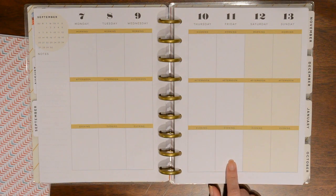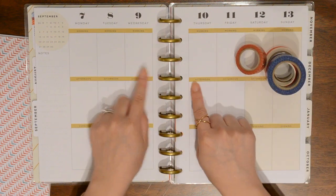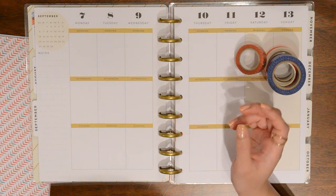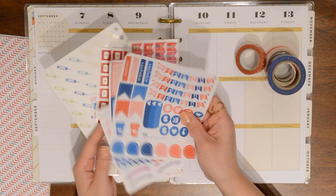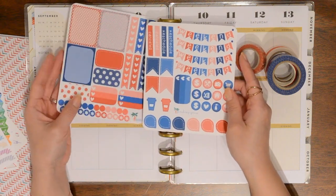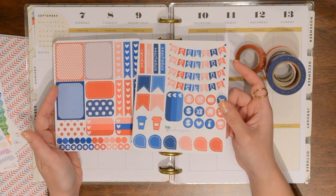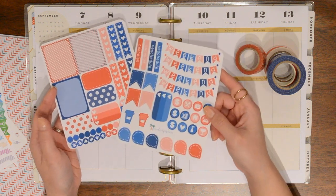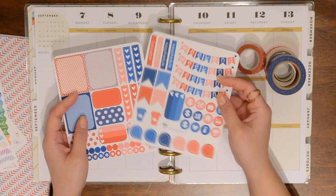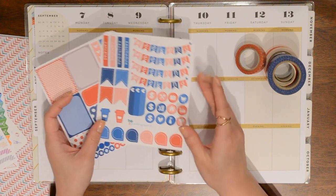I've gone ahead and chosen some washi — red, white, and blue washi. I'm not sure yet if I want to cover up the gold; I might just leave it. I don't think it looks that bad. I do have some stickers I want to use. I'm planning on using this kit specifically from Papered Kiss. I don't believe they have this on their Etsy store anymore because I believe this was a 4th of July set. I actually got it in a mystery misprint and was thinking of holding on to it for 4th of July, but honestly that's almost a year away and I get new stickers all the time.